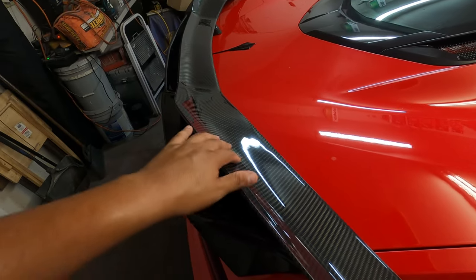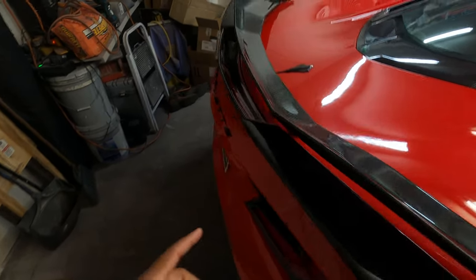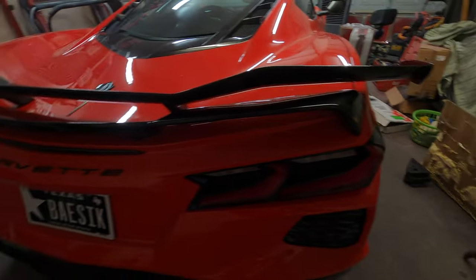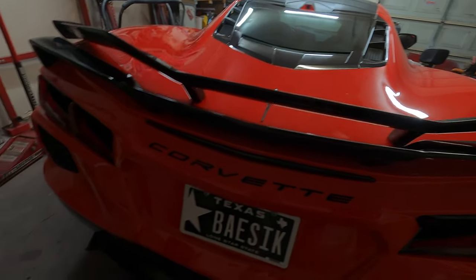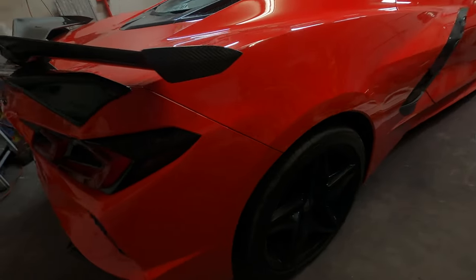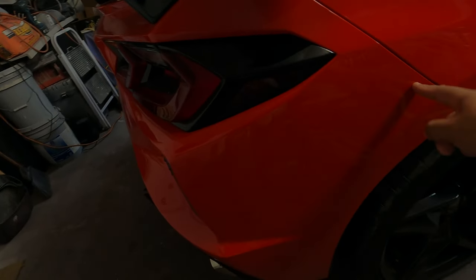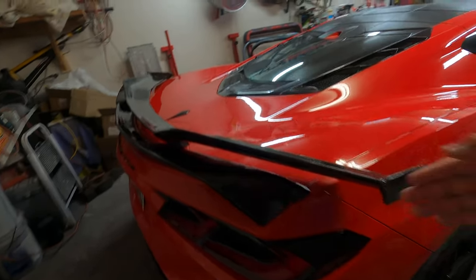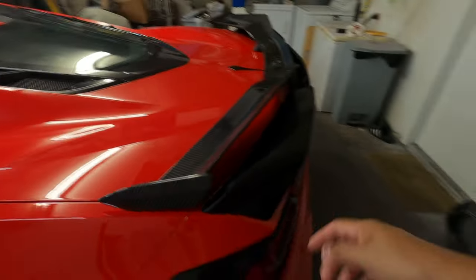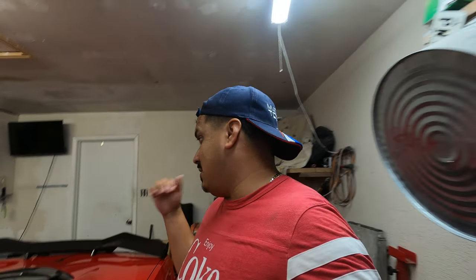I thought it was just going to be where you can access the nuts by removing the toe legs like you can on the C6 model. But on this one you have to take the whole fascia off. So you've got to take the rear wheel off, the inner fender liner, to access some nuts back there. And when you open the hatch, there's some other bolts there too. So I've got to take the whole rear fascia off to remove that wing. You guys stay tuned and I'll talk to you guys in a bit.